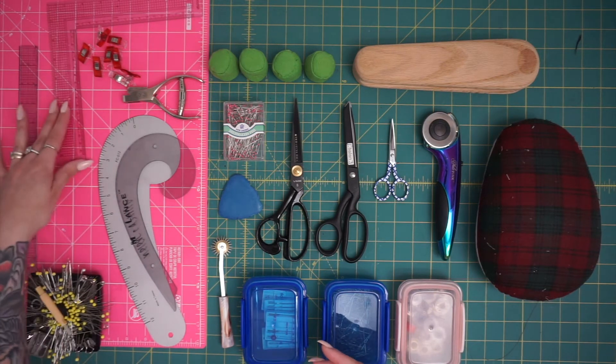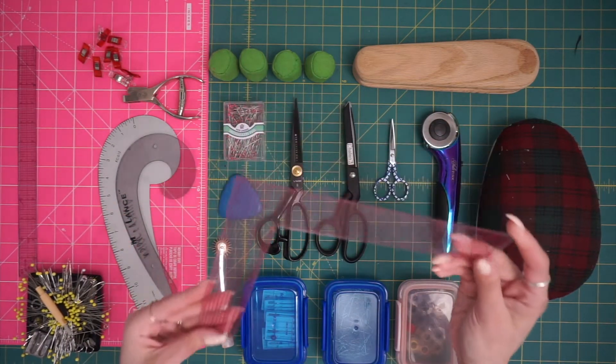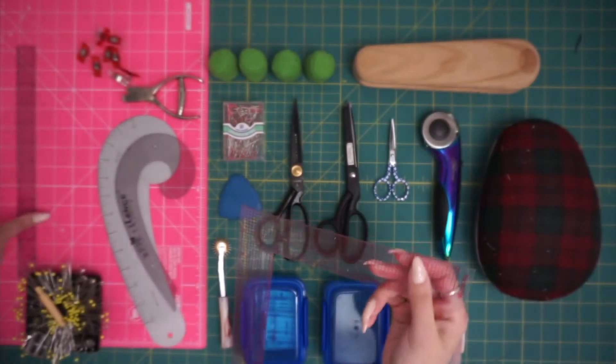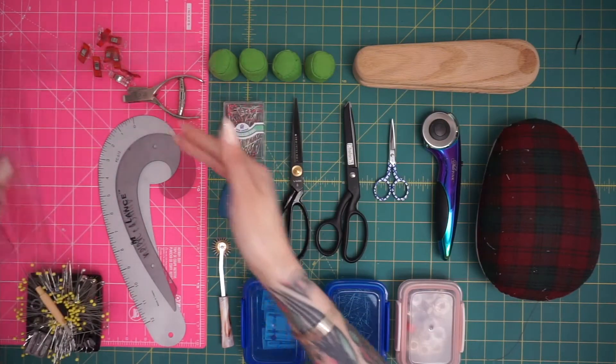I've got this tiny L-square, which I love because it is see-through. I got this at Joann's as well — it is Westcott, which I'm sure a lot of you probably own a see-through ruler by that brand. It doesn't matter what brand it is, but I highly recommend having see-through rulers for pattern making.